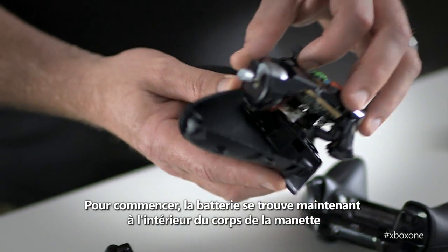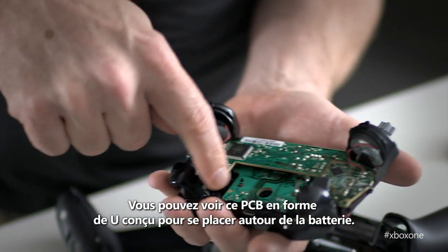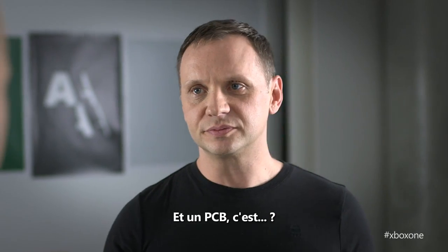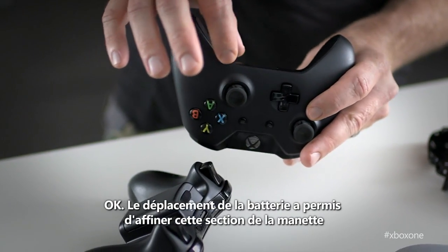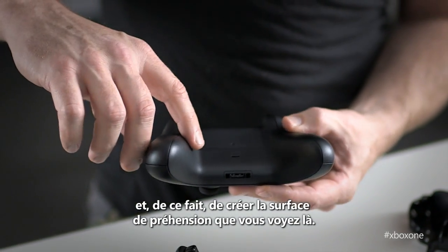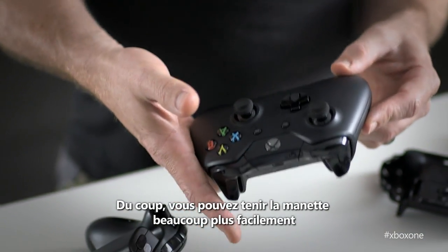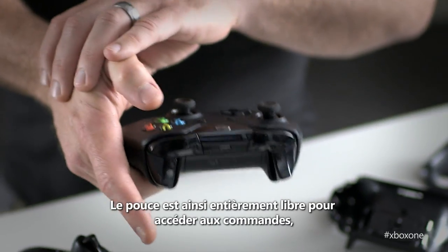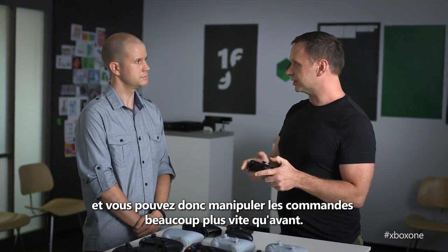First off, the battery now exists inside the body of the controller, which was technologically a very difficult thing to do. You can see this U-shaped PCB — printed circuit board — is designed to really fit around that battery. Moving the battery inside really enabled thinning out this section of the body, and doing that opened up the possibility to create this really great grip surface. That means you can now grip it with a lot less effort, grip it into the top of your hand, leaving the whole thumb joint totally free to access the controls, so you'll be able to get around the controls way faster than ever before.